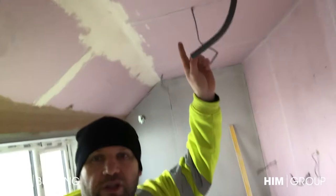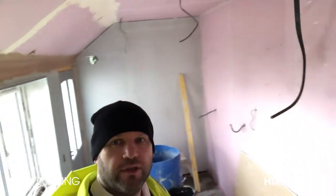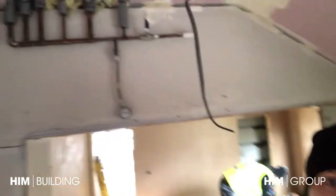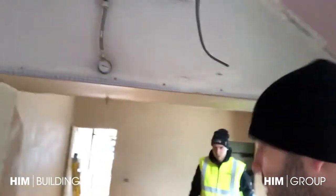We've pink boarded the ceiling here so it's got fire protection, and also on the party wall. This will be skimmed today and finished off tomorrow. The kitchen's going in later on this week. There's some pipework - we've got a bit behind there as the plumber's left.